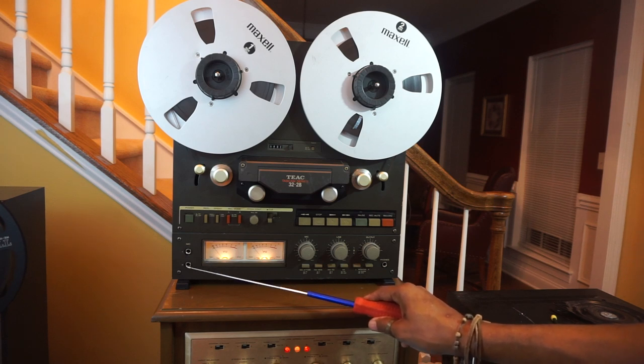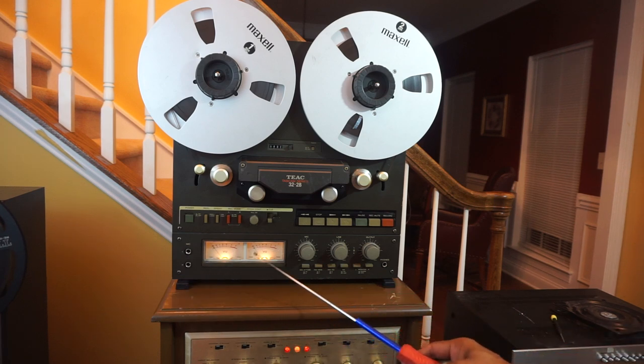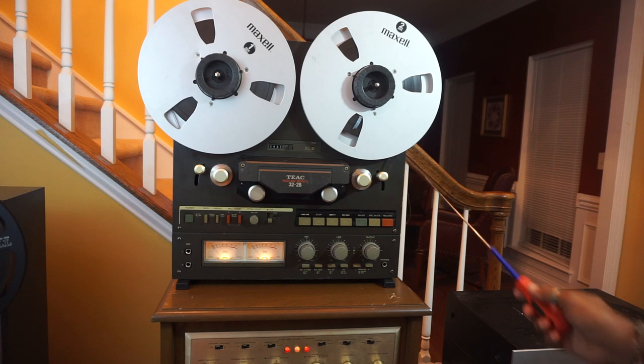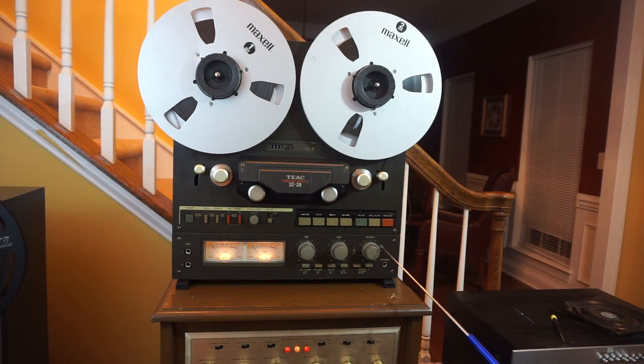These are your mic inputs for the left and right channels. These are your VU meters. This knob controls your mic inputs for left and right channels. This one controls your line inputs, which are connected on the rear of the machine. And this is your output switch — it controls the output of the TASCAM 32.